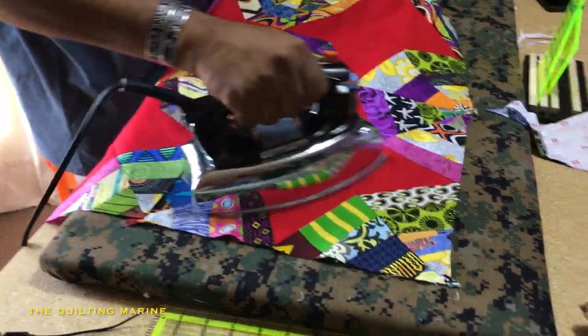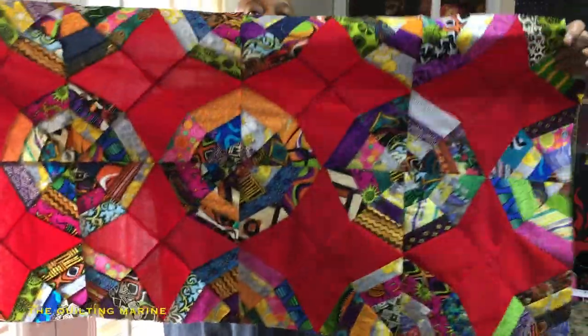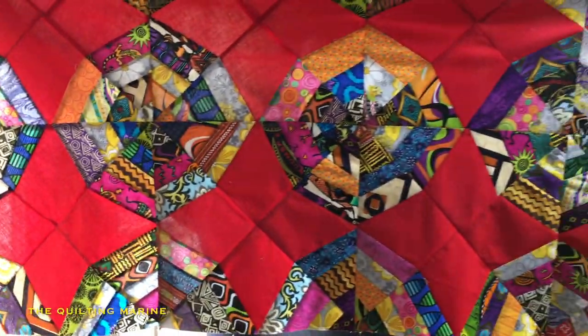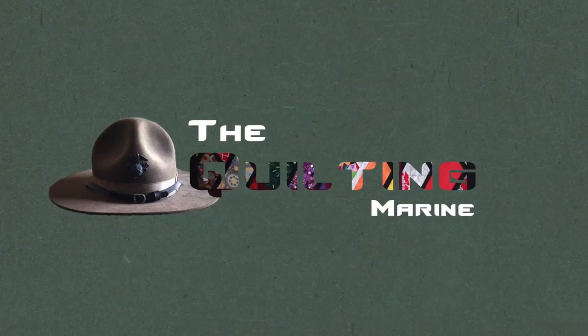Let's take a look at it. So this is two rows — it's taking a little while but it's coming along. Not before long we'll have this thing knocked down and we'll be moving on. Thanks for watching the video, please subscribe, and remember — it's only fabric and it's only thread. Thank you.